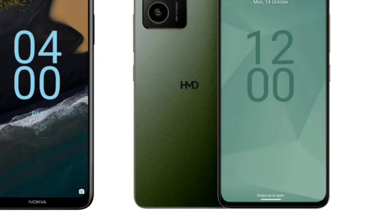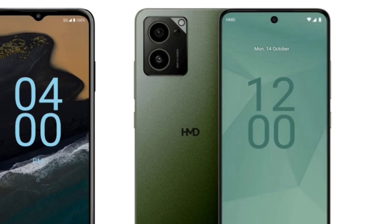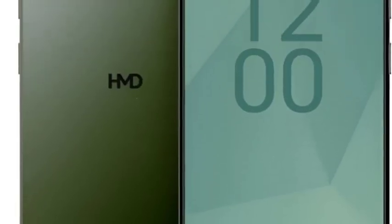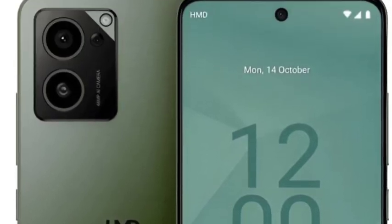The display comes with a 6.64-inch IPS LCD display. If they had provided an AMOLED display it would be much better, but they have provided an IPS LCD display — I feel this is one of the major drawbacks of the design department.